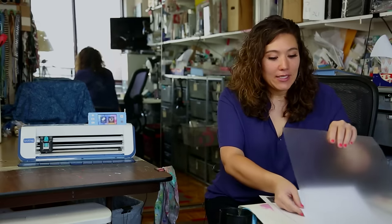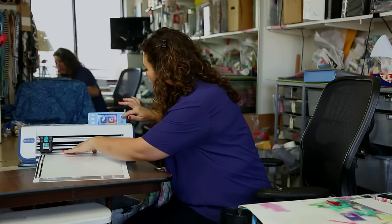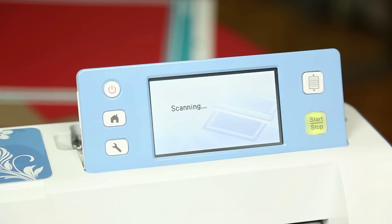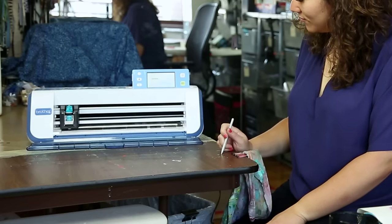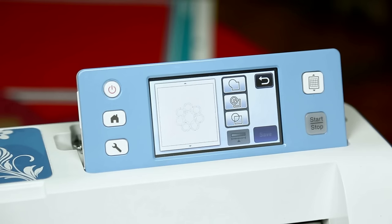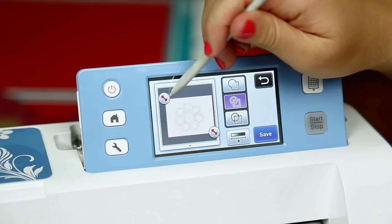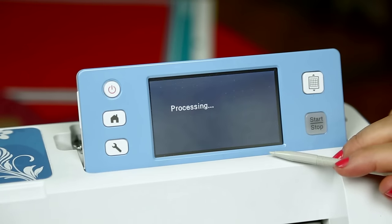What I'm going to do is load it into my scanning mat and go right over to the machine. I'm going to load that mat, and then from the home screen I'm going to choose Scan, Scan to Cut Data, and press Start. Once the screen comes up, I'm going to choose the inline and outline option and drag in my red arrows to make sure it's a nice tight scan. Then I'm going to save it right into my machine.